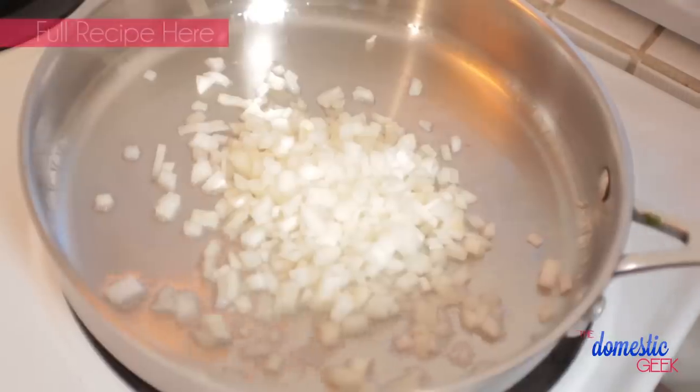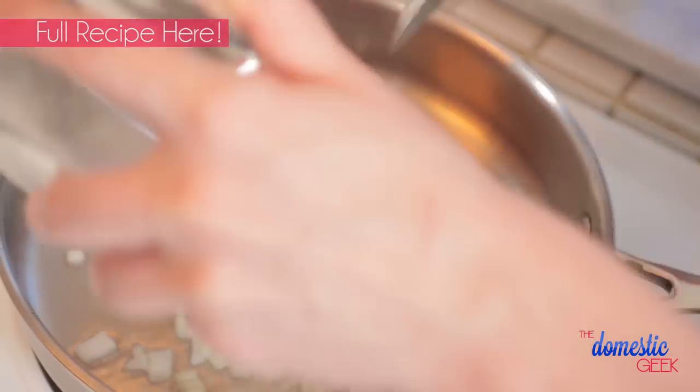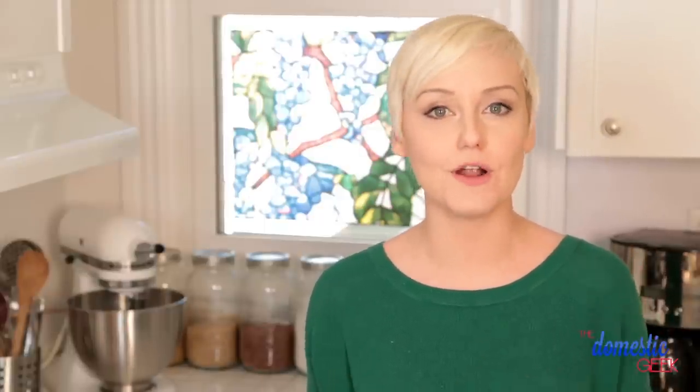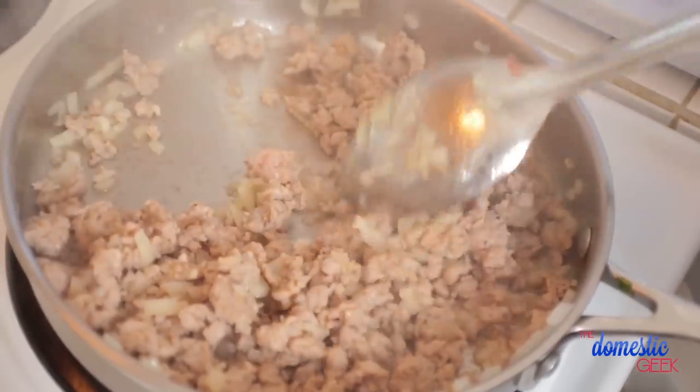Next up, we've got our sweet and savory sausage and apple breakfast hash. I've got some oil heating up in my frying pan and to that I'm going to add some yellow onion and some breakfast sausage that I've just removed from the casing. I'm using pork sausage — you could definitely do this with chicken or turkey sausage instead if you prefer. All you're going to do is use the side of your spoon to break your sausage into little bits and cook it until it is no longer pink.